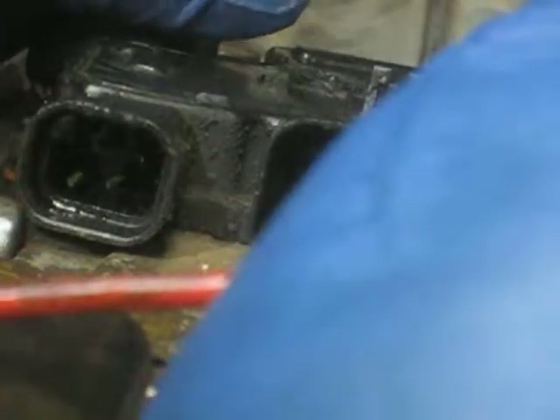So that's REVERSE. Sorry — PARK, REVERSE, NEUTRAL, DRIVE. DRIVE I have is BD. Yep. Then we go to 3, which I have is CD. I think it's these two. Yep. Then we have number 2, which I have is AB — I think it's these two. Yep. And then number 1 is BC. It should be these two. There we go. Alright, so that's all checked out.